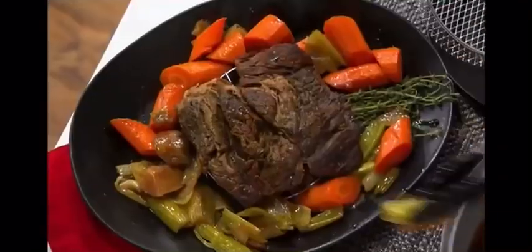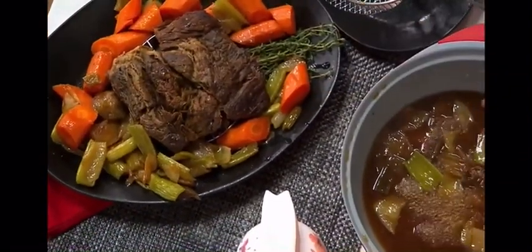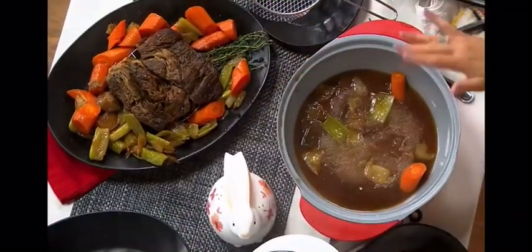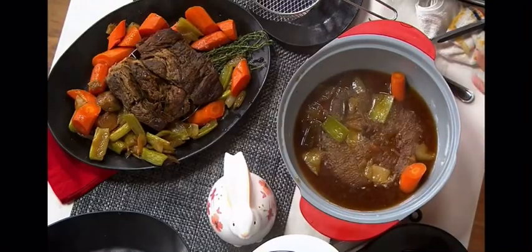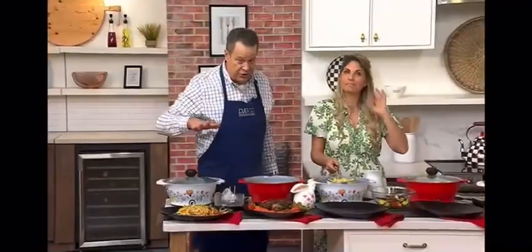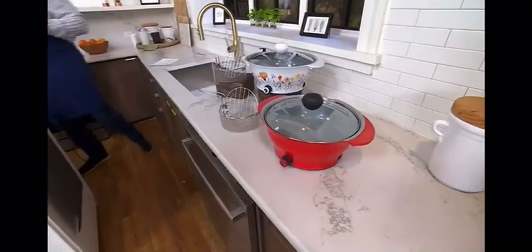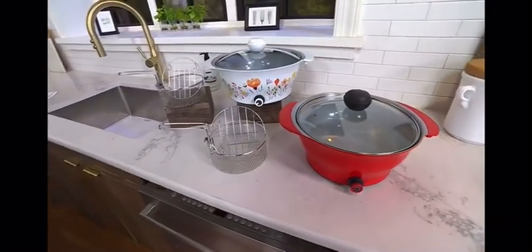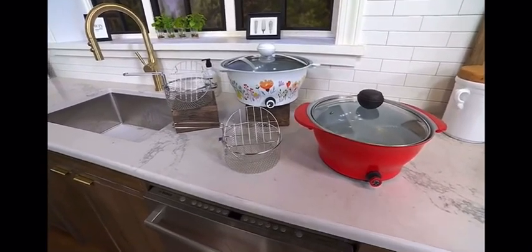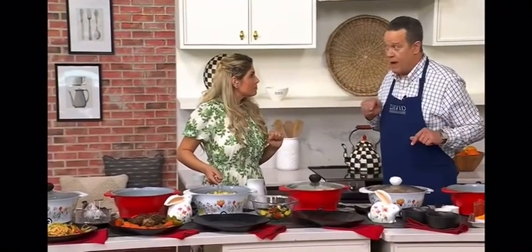Less cleanup because everything is done in one pot — I didn't have to take out the big, heavy slow cooker. Low, medium, high is built in for slow cooking, boiling, sautéing — everything in one place. We have two color choices: floral and tomato. These are not to be submerged; wipe out, rinse, wipe clean and dry.